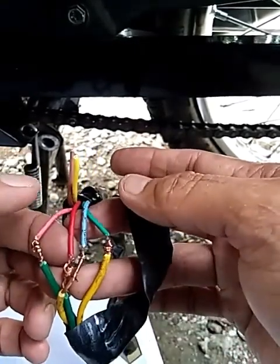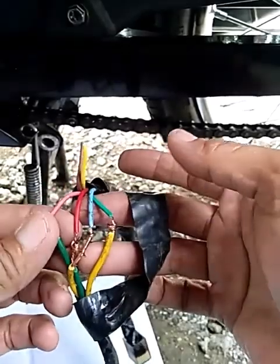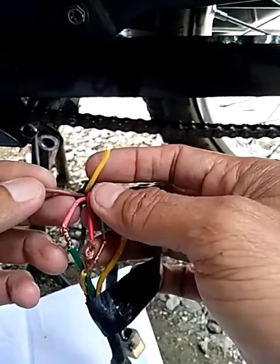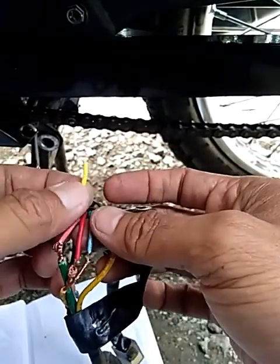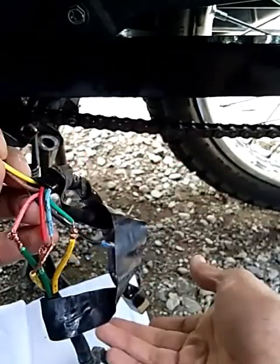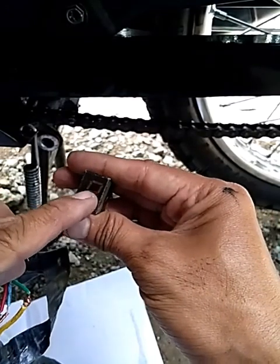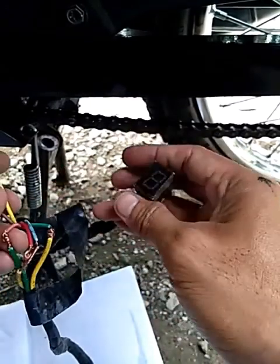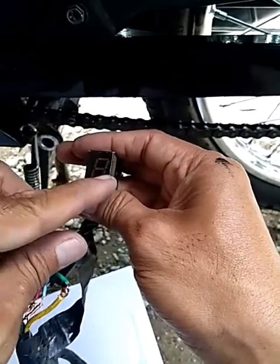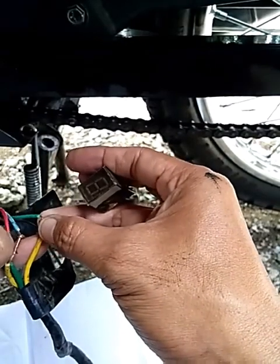So, dito sa apat na ito, nandito yung one, two, three, and four. So, yung isang wire dito na kulay yellow — which is yung zero — hindi ko na po ito i-connect. So, walang lalabas na zero dito. Ang lalabas lang po dito is R, one, three, four — yung first gear, second, third, and fourth gear.